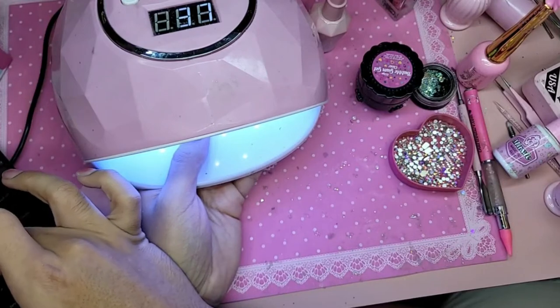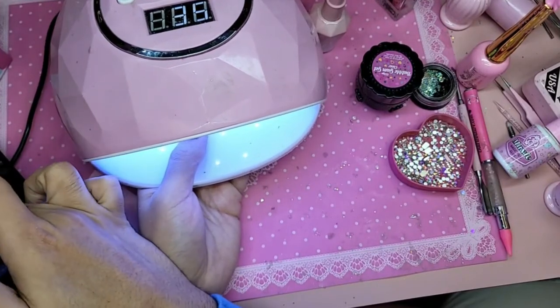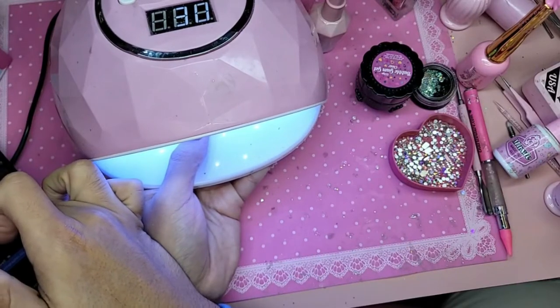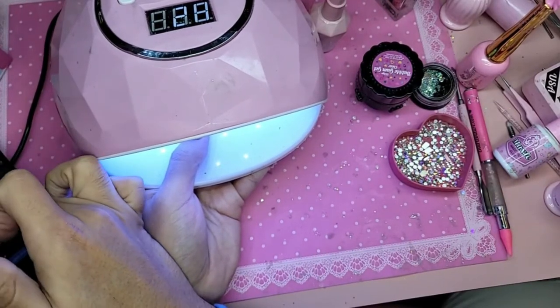Bubble gum gel is a lifesaver — come through bubble gum! The weather here in Arizona is about in the 60s.